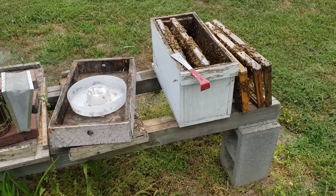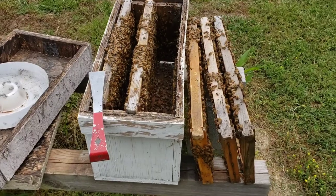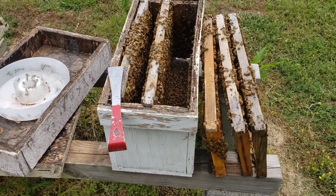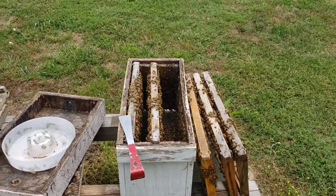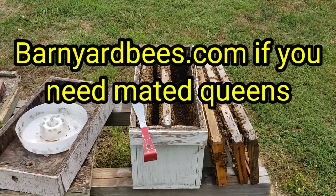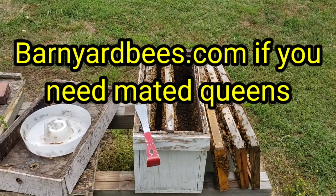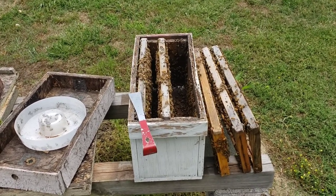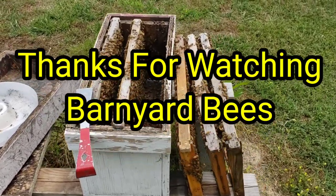Just a little tip from Barnyard Bees: raise your own queens if you want, it's not that hard to do. But if you don't and you need queens, barnyardbees.com — we have queens there, to give you an option if you can't grow your own and just have no luck with it. So that's about it folks. Don't forget to click on the little bell, like, and subscribe. Thanks for watching. Barnyard Bees.